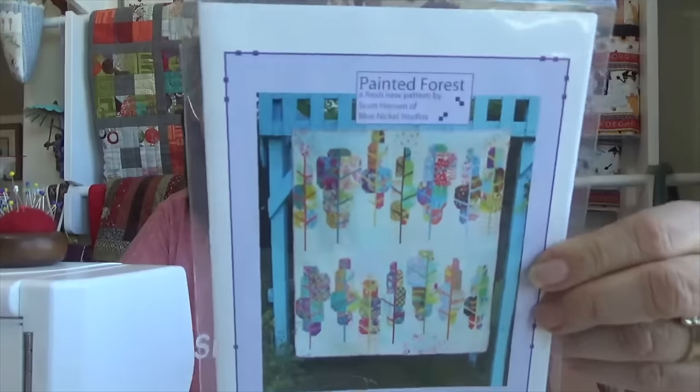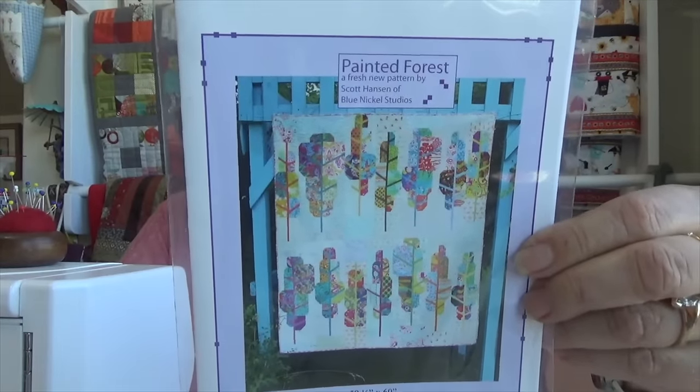This is called the Painted Forest. Some people have done it in Christmas fabrics, some in monochromatics — it's absolutely gorgeous. I'm really excited about that. I also have to decide what I'm going to make for a postcard, and I've got to get on that. I might try to get that done before I go down so I can just drop it off.